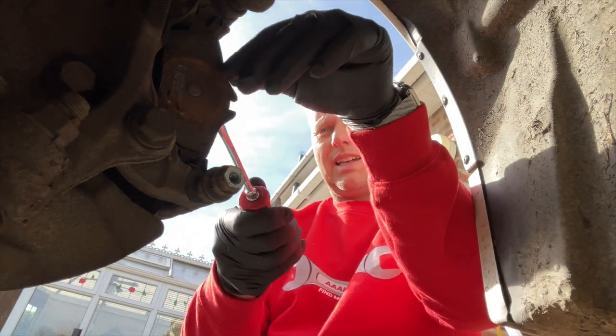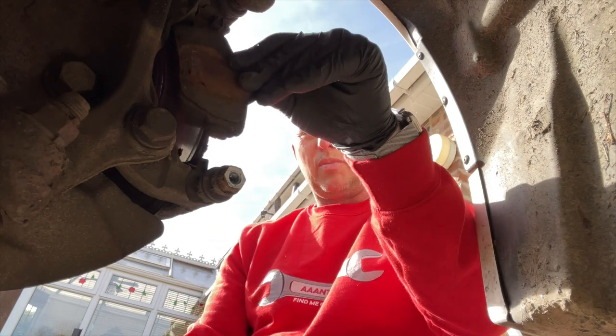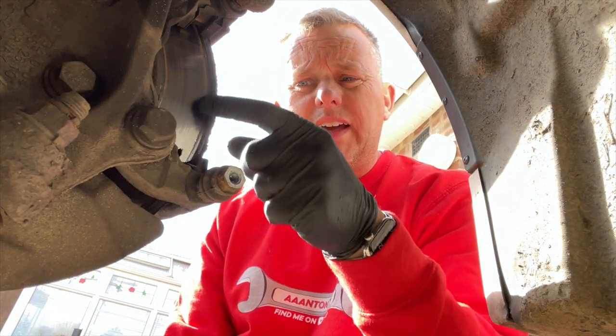With that up there we can now pop the pads out — just tap them, give them a bit of a lever, and they come out nice and easy. There's one. You can actually see now that the wear on the disc is a little bit there.